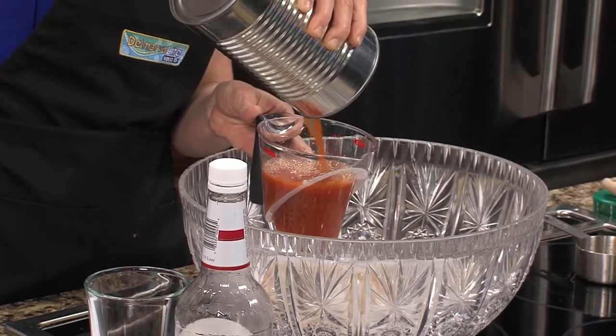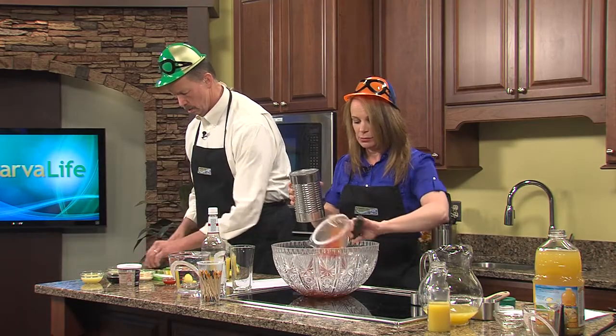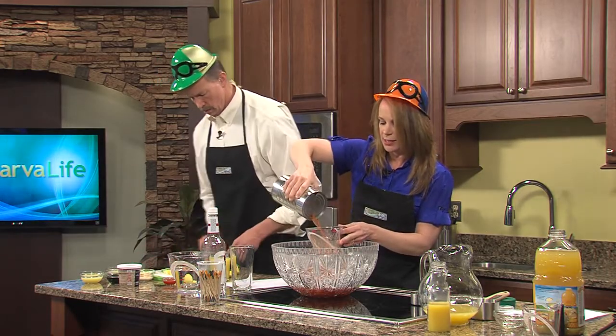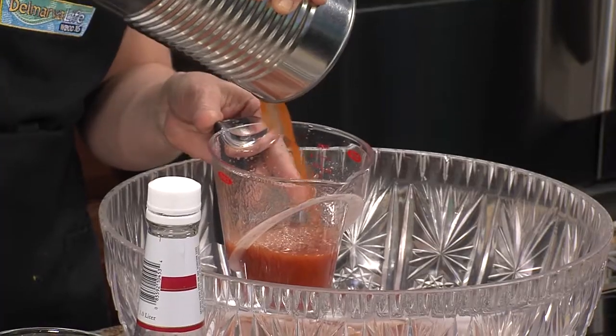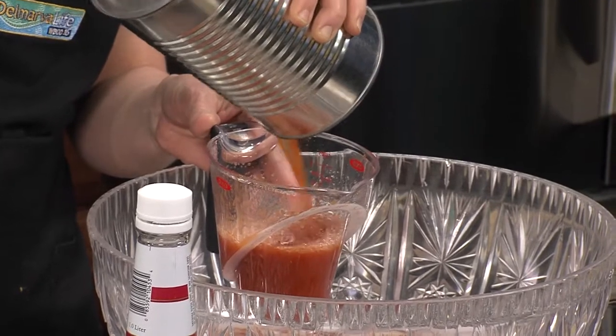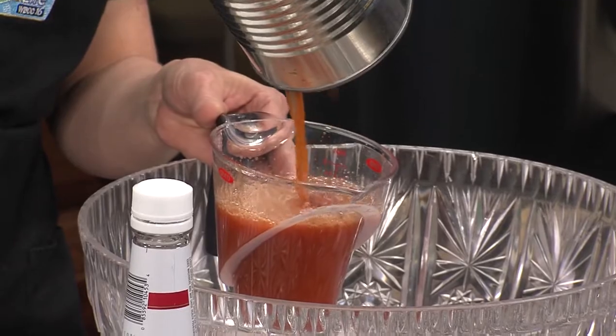You know what this really is? It's almost like a Bloody Mary, because it has the same ingredients for the most part. People make their Bloody Marys differently, but this is like a Maryland Bloody Mary, because you have the Old Bay in it and the crab as the garnish.